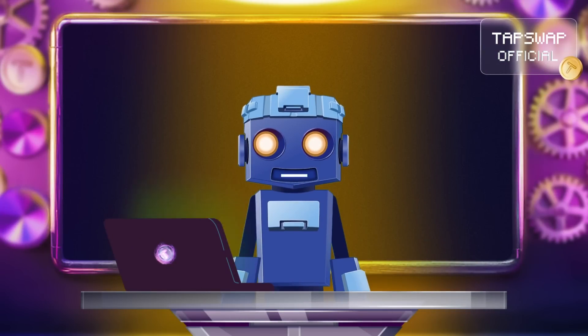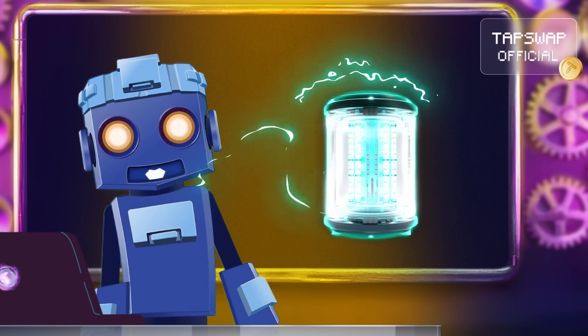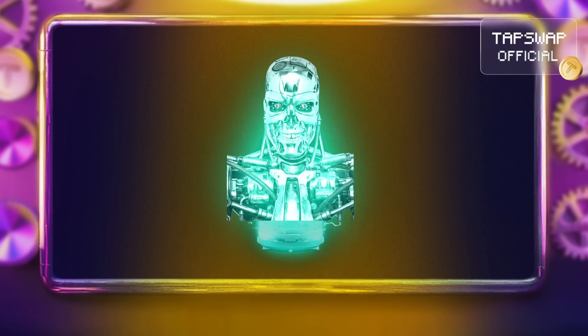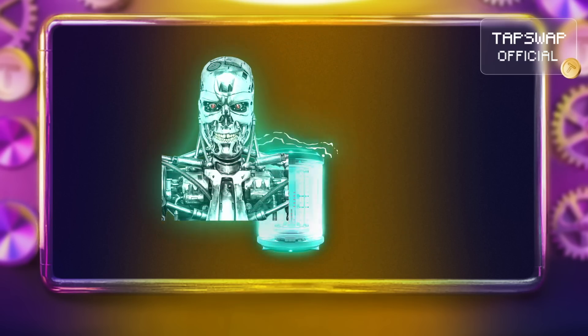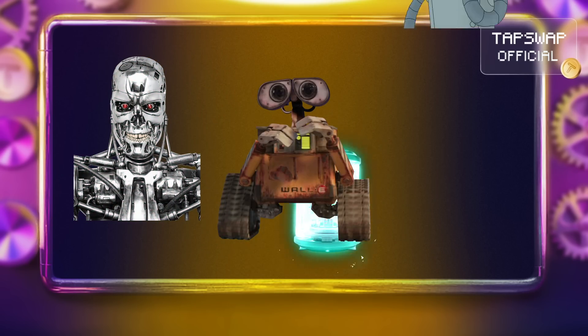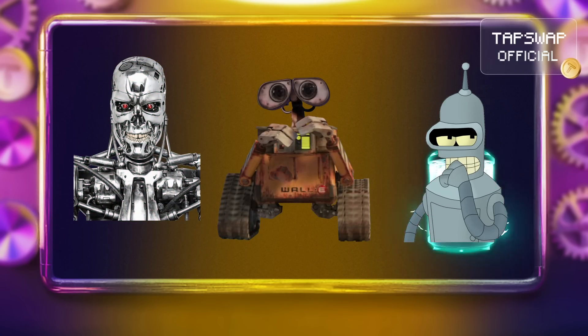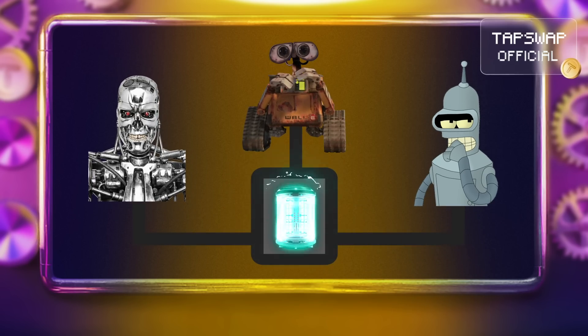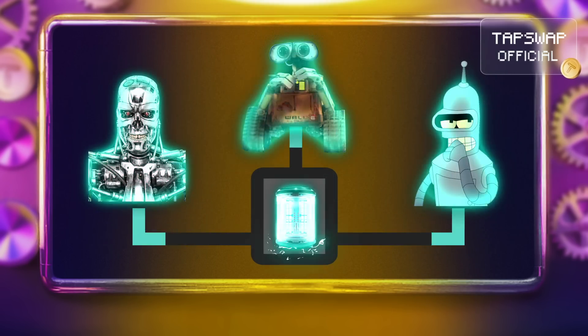So imagine you've got a super high-tech cutting-edge battery that only works when installed in Terminator. But you want to use that battery to power up other bots like Wall-E or Bender. To do that, you'd install the battery into a special adapter that makes it compatible with all those different systems.